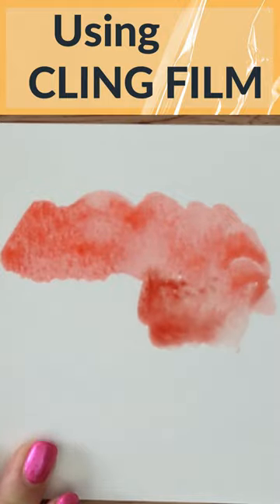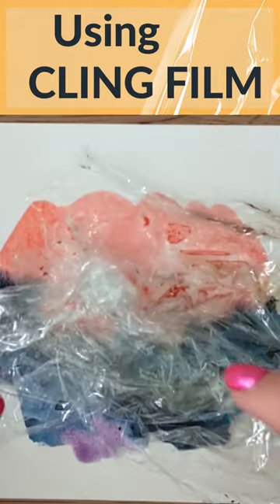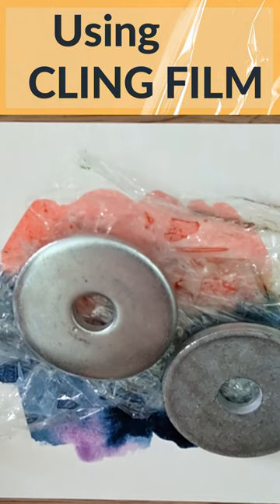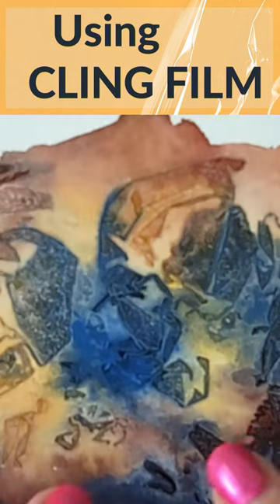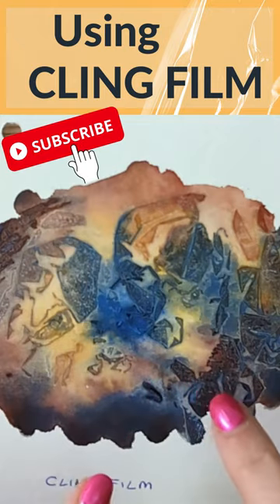Start by placing several colors on the paper. Scrunch up your cling film — it will work just like this, but if you can add some weight to it, that's going to help too. When it's dry you'll get some amazing geometric type shapes appear. They always look to me something like fossils.